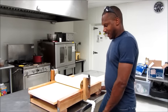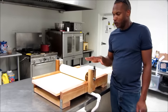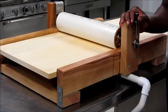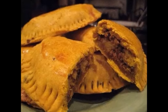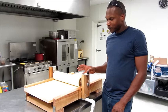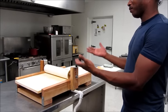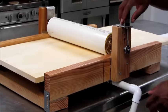Alright, hello there. Today we're going to demonstrate our new dough roller. This is for Jamaican patties — we decided we're going to make our patties in-house. So here is what I came up with; this is my version of a dough roller.